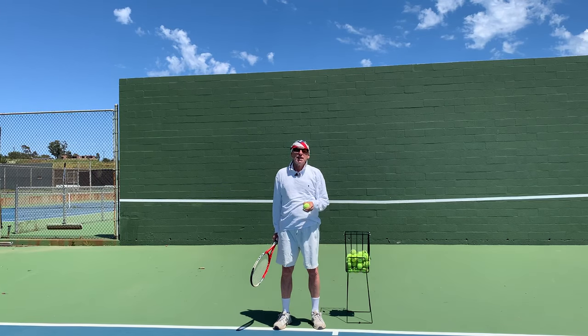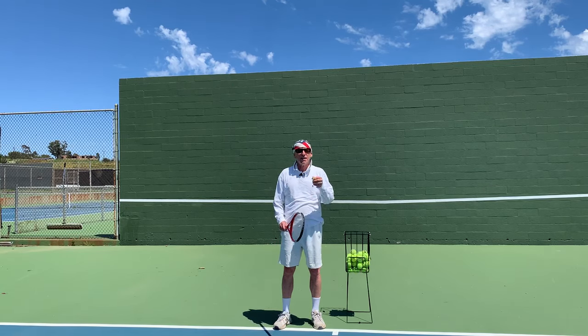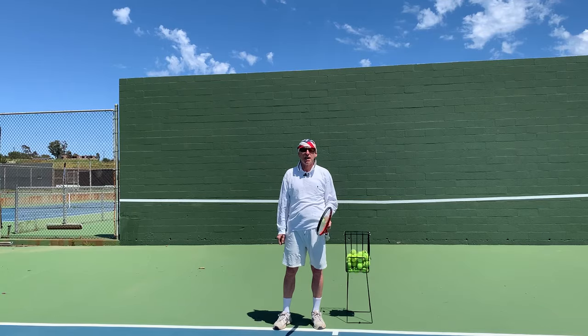Enjoy Vic Braden's teaching — as he says, laugh and have fun.